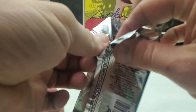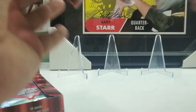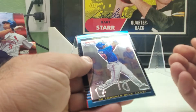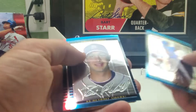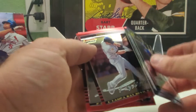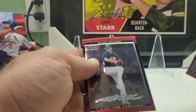Check out my other videos and my eBay page at GoPacker79. Just like some of the previous older Bowman products, blue are prospects and rookies and red are veterans. We got Sean Vigan, Ronnie Murrell, Toby Hall, and Mark Mulder.